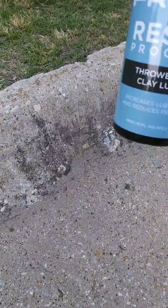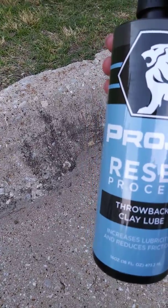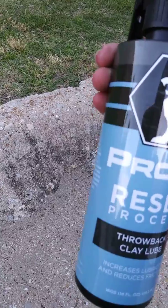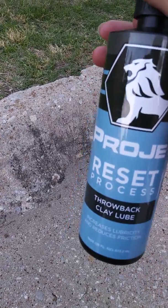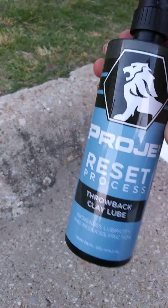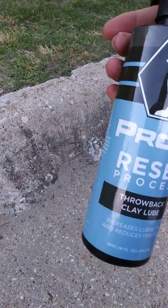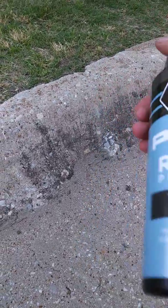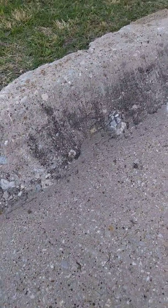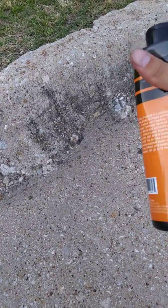Same with the clay lube — this was one thing I was really interested in. I've seen a lot of videos online about clay lube; it's supposed to make water and even mud bead right off your car. I did not use it here, but I'll probably do another video on this as well to see just how well it works.